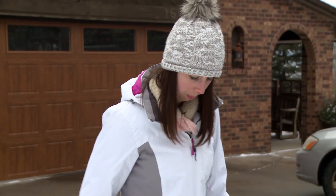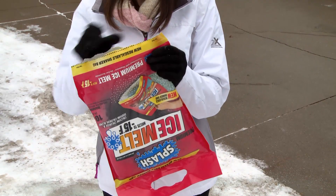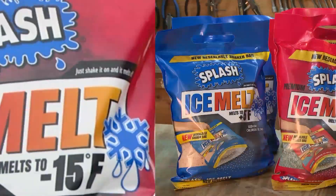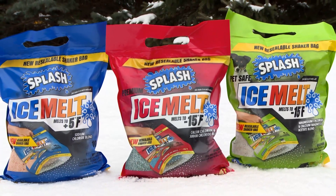Just shake it and melt it off. Once you've covered the surfaces thoroughly, just reseal the bag and place it on the shelf. Grab Splash Premium Ice Melt to ensure safety all winter long.